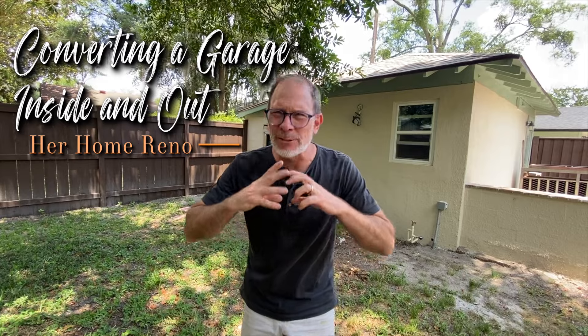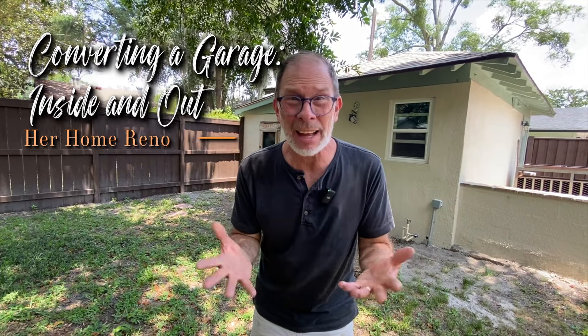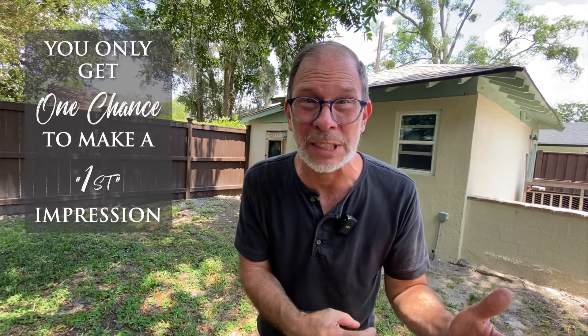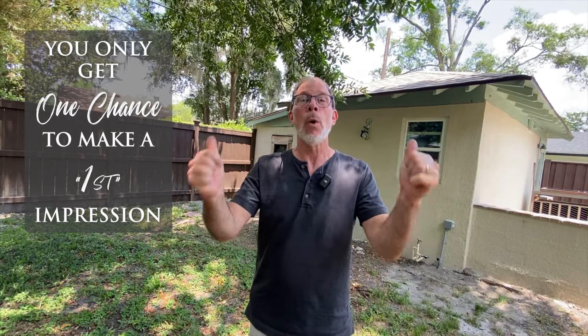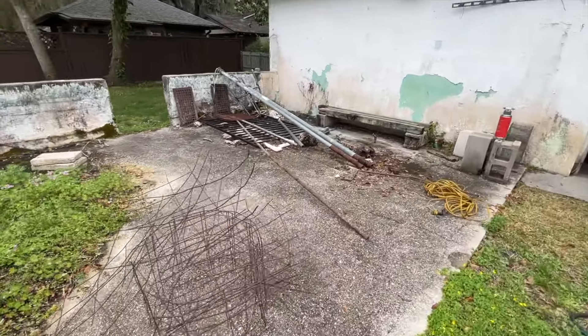We're doing a redo on a garage. You want to get the inside looking great, and that's one of the most important parts because you're gonna be inside it all the time. But what if you walk up to a total piece of trash on the outside? The gorgeous inside doesn't matter. So you need to think about what you're doing outside. Today we've got to focus on the outside of this garage.